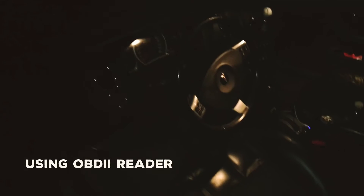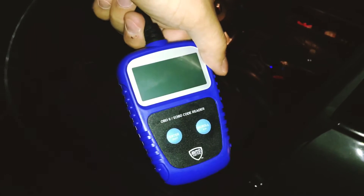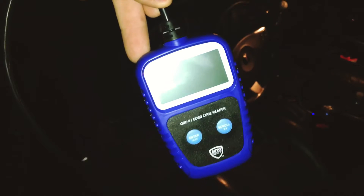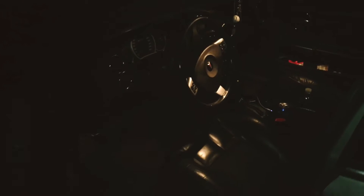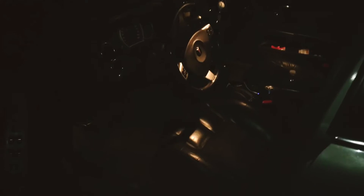Hey guys, recording this video with my phone here so I can use flash. This is going to be a video on how to use your OBD2 code reader. I tried looking for helpful videos and couldn't find much. The plugins are all going to be basically the same as long as it's OBD2. I'm just going to show you how to do it and what it does for your car.